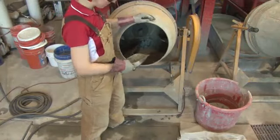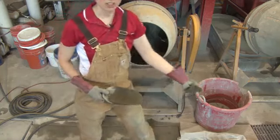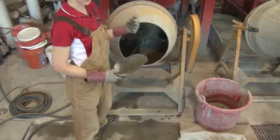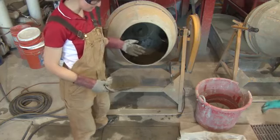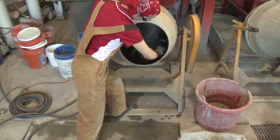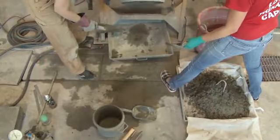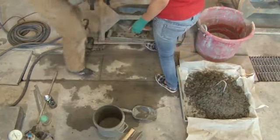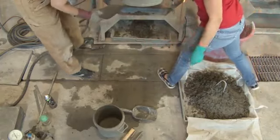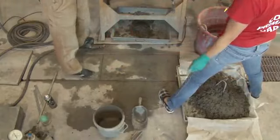When cleaning the mixer, any chunks of concrete in there need to come out and go into the fresh concrete dumpster. You can use a scoop, your hands, or even a spatula to get them out — you want to get all of it out. You can use the tray to collect some of it too if needed. Continue to scrape it clean.